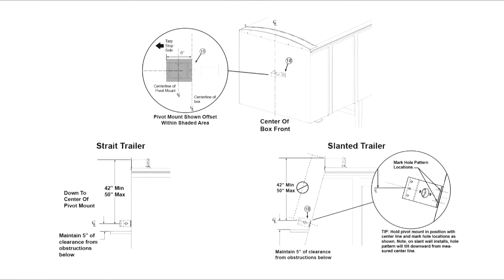Measure and determine with the instruction manual the best location for the pivot mount on both the front and the rear of the trailer. Be sure to maintain a 5-inch clearance of obstructions below the pivot mount for arm movement. For slanted trailers, be sure to measure plumb from the top of the end cap and not along the slant of the trailer.